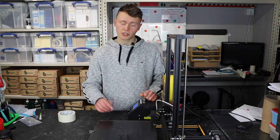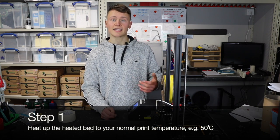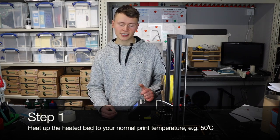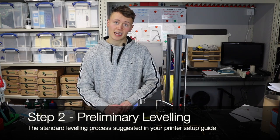Assuming your printer has a heated bed and you generally use it when printing, you're going to want to level your bed when it is hot. So the first step is to heat up the heated bed. Once the bed is hot, you can then proceed to step two: the preliminary leveling.